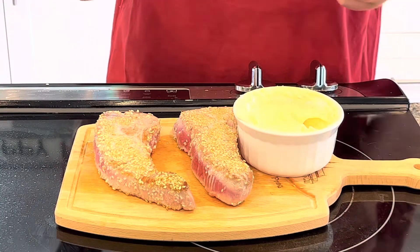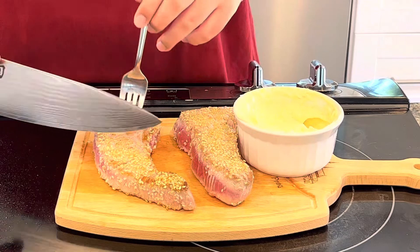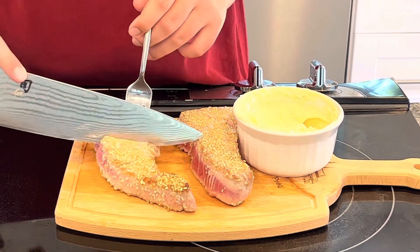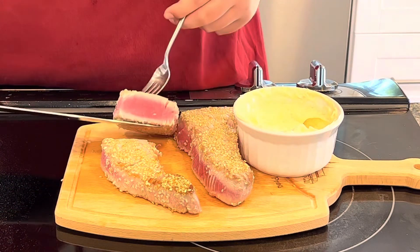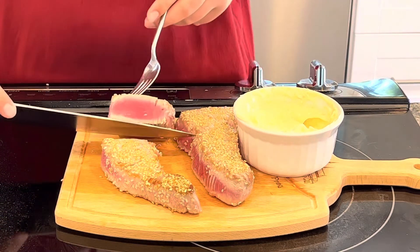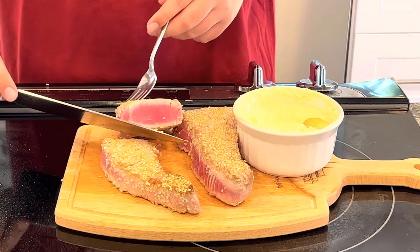Now we can cut into these beautiful steaks. This is so tender it almost falls apart while I'm cutting it. Beautiful pink center — that's exactly what you want when you're making this.